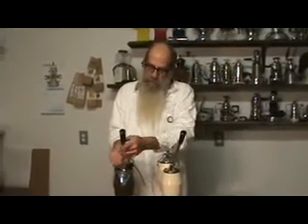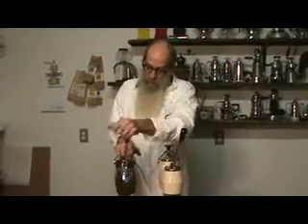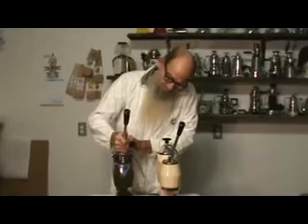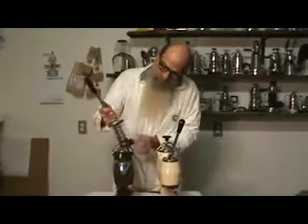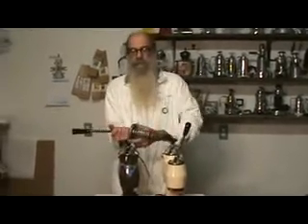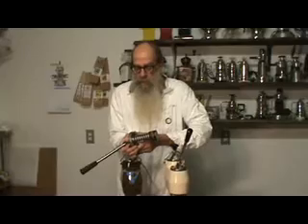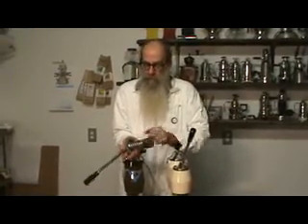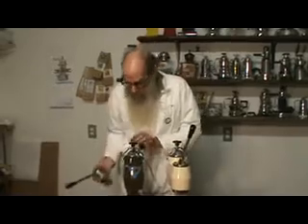Remove the four bolts and you should be able to walk it up a little bit, and out it comes. That is just so sweet. It's much like a commercial machine — you don't have to take the spring off, you don't have to struggle with a lot of issues. You take it off and you're ready to maintain it.